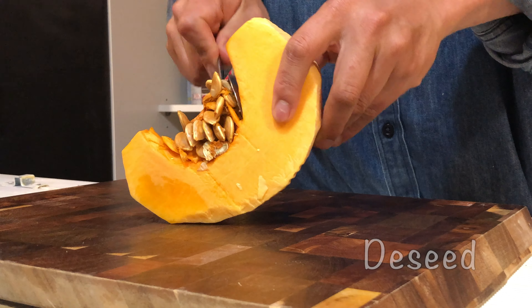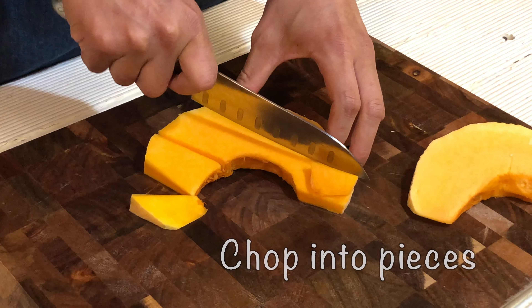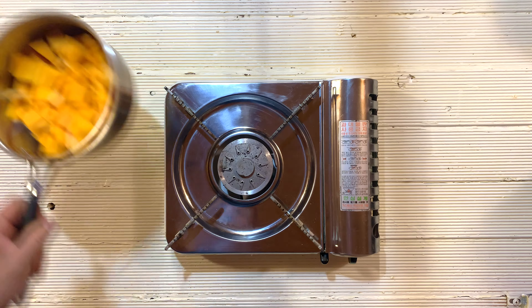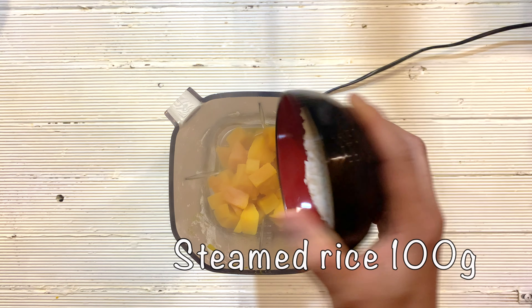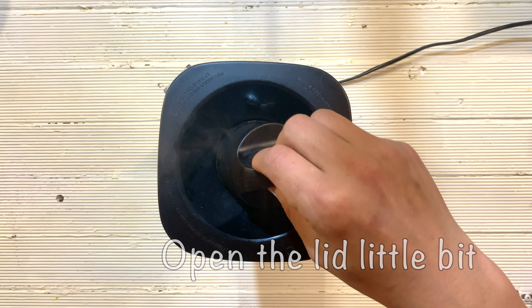Let's make pumpkin soup. The first recipe is the easy, traditional one. Prepare pumpkin, remove the seeds, and cut into chunk cubes. Put into the pot, add water enough to cover, and boil until it becomes soft. Put into the blender and add steamed rice, and blend well. Don't forget to open the lid.